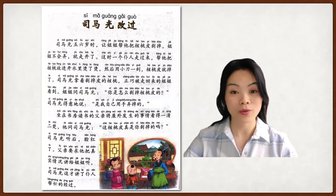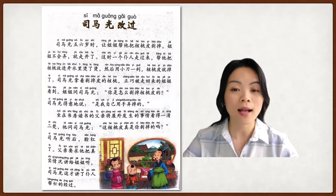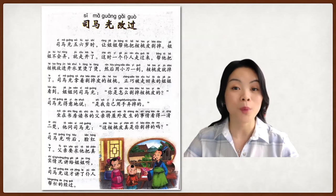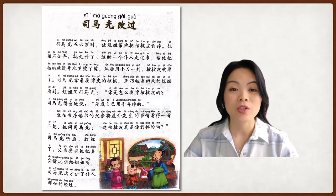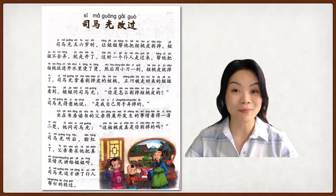The title of the story today is called 司马光改过. 司马光 is a person — the family name is 司马 and the given name is 光. 改 means to correct, and 过 means mistake. So this story is about 司马光 correcting his mistakes.